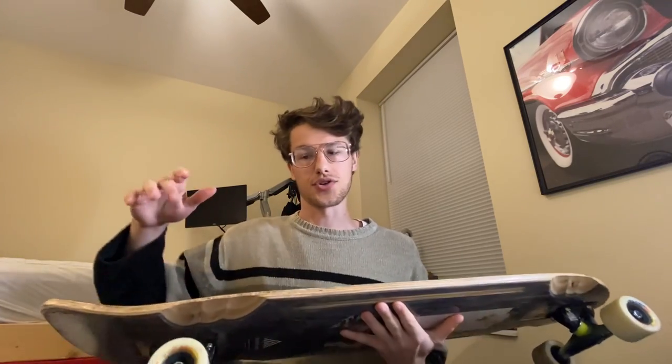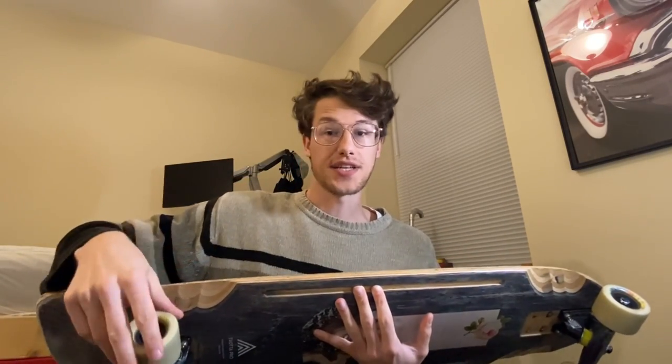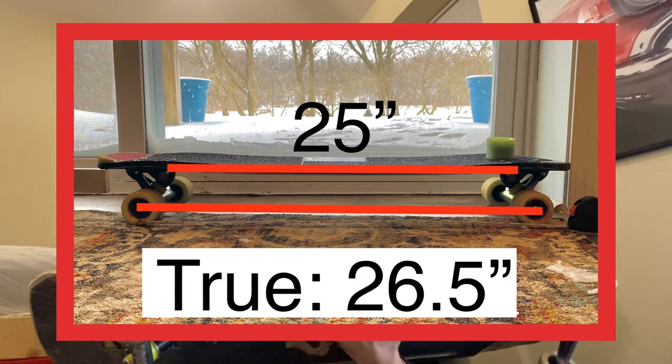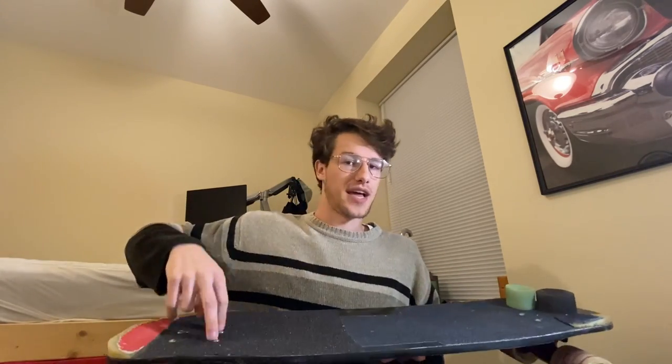Something really interesting is that the wheelbase of your deck does not mean your trucks are going to have the same true wheelbase. True wheelbase is the actual measurement from your axle to your axle, and that measurement is almost always going to be longer than the wheelbase listed on your deck. The way to measure the offset would be measuring your axle-to-axle distance and then subtracting the wheelbase you're using on your deck — that inner bolt measurement.